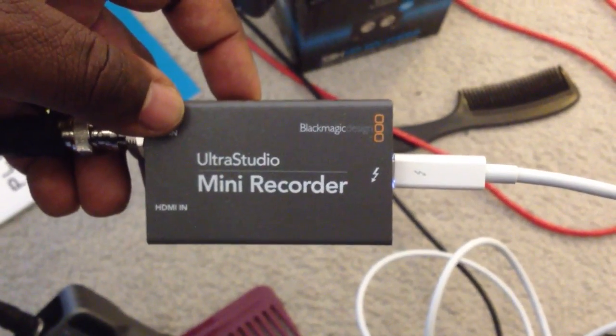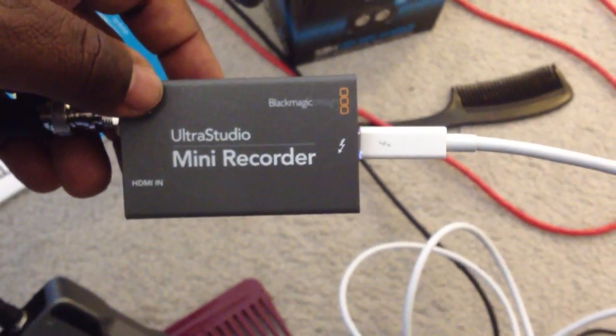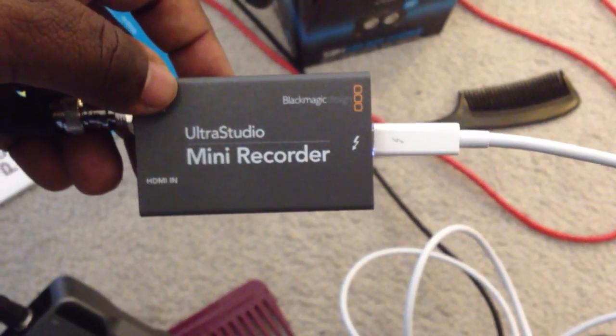We tried the UltraStudio Mini Recorder by Blackmagic right out of the box to see if it would interface with our Mac without doing anything else — and that was folly.